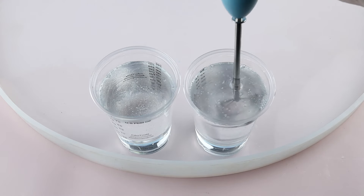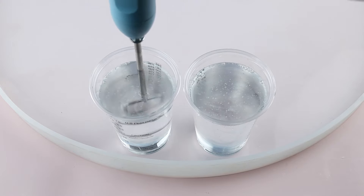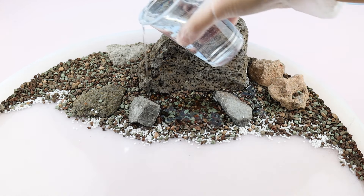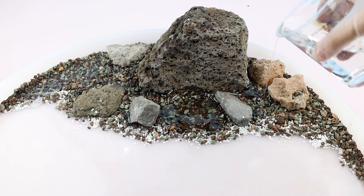Mix the epoxy resin in a 1 to 1 ratio by volume. You can save effort using an electric mixer. Put the well-mixed resin into the gravel area and let it cure to keep the stones in place.